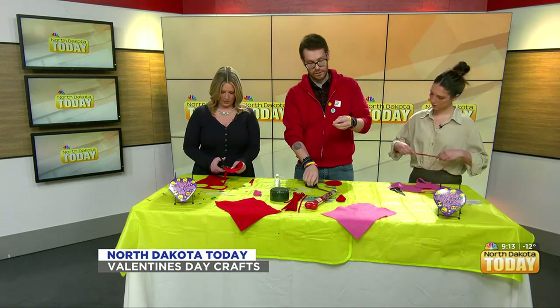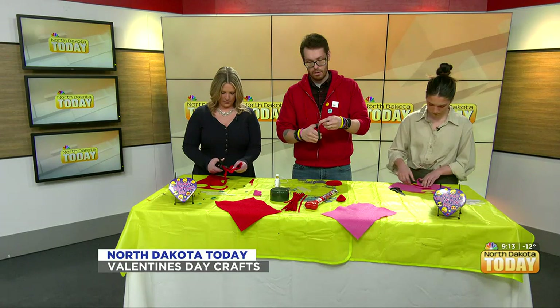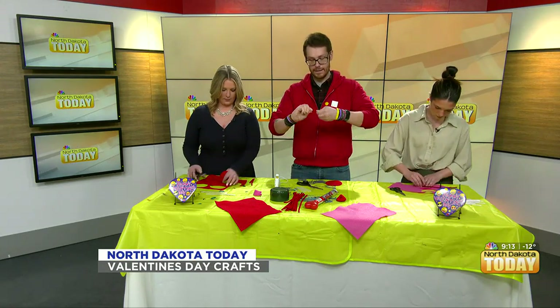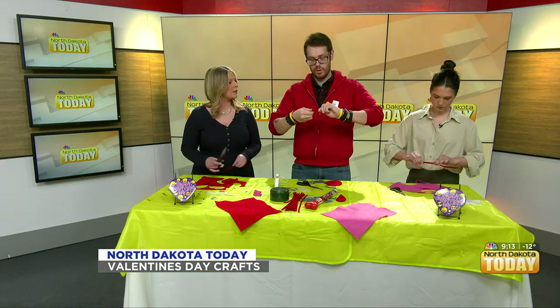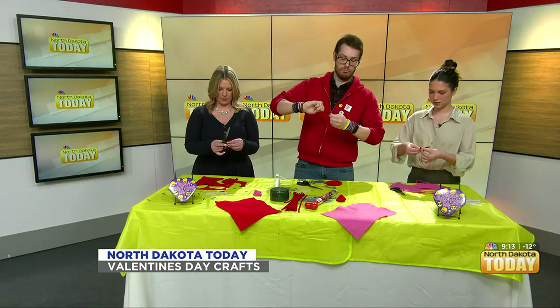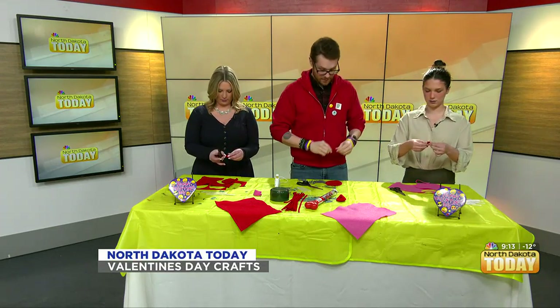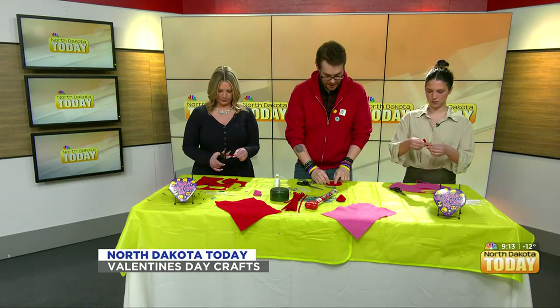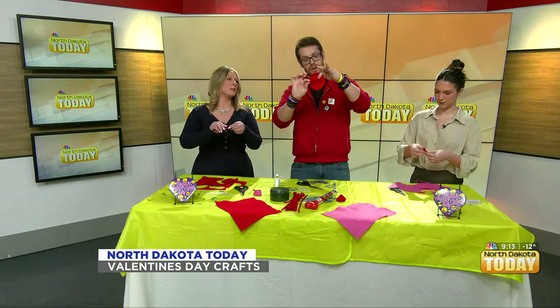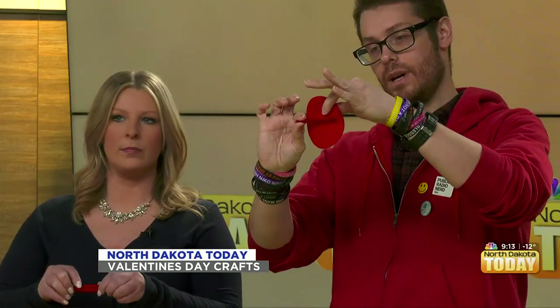I'm gonna take the scissor and cut off the end there. Now I'm gonna twist it so it's kind of one piece. You only bend it three times — I found it looked like three fit right in the center. So I'm going to put it in the center of this with the hot glue gun.